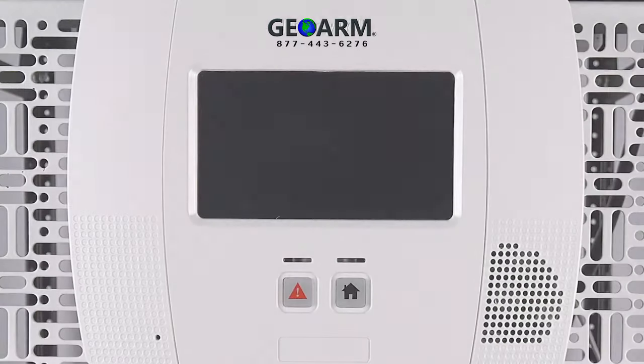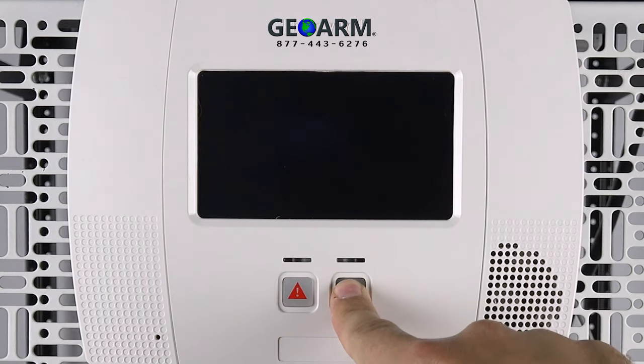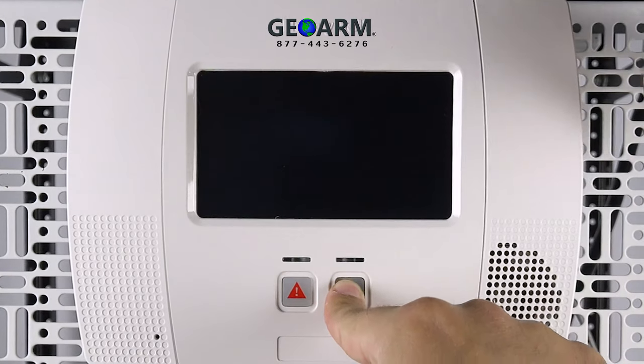Once this is done, reconnect the battery and close the panel. The tamper must be secure for the update to work properly. Press and hold the home button on the panel as you power it up. Keep holding this button until you see 'Press Home Key to Return' on the display.